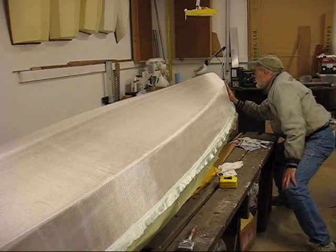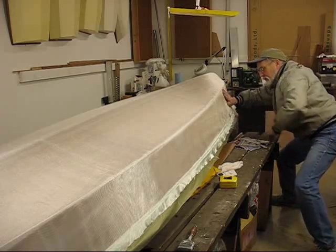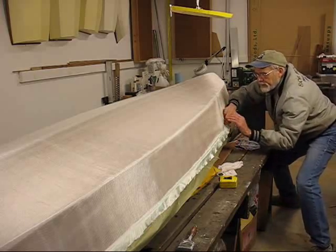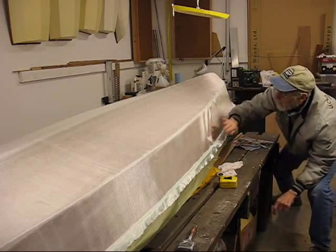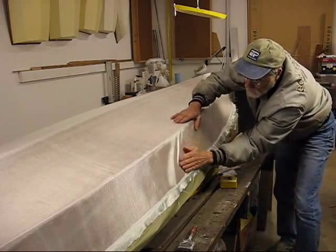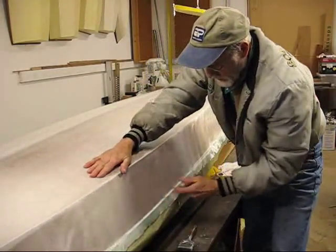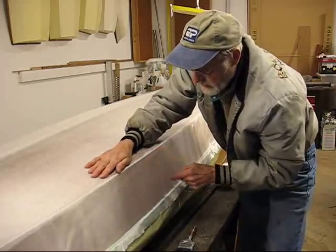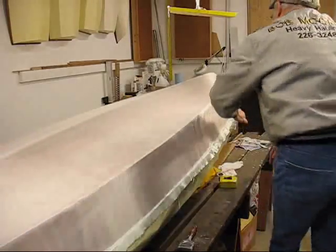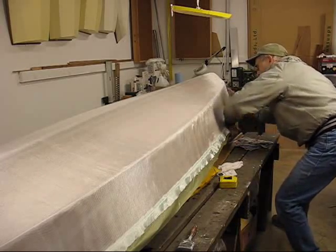Where am I getting this? That's where it's coming from down here. This line in here wasn't moving — it was taking a pucker. Much better. Much better.